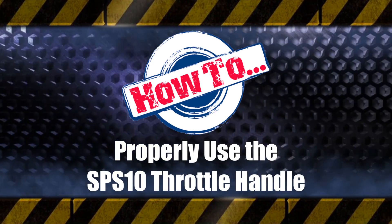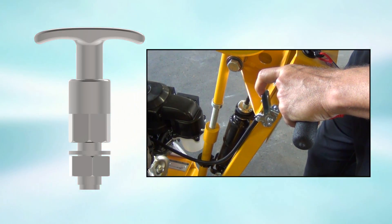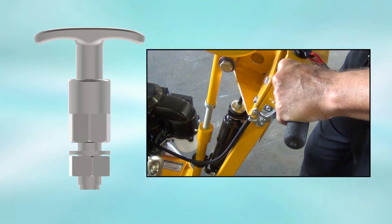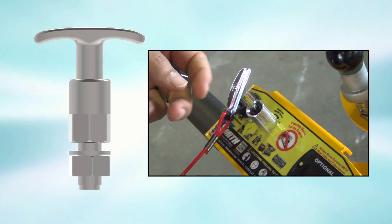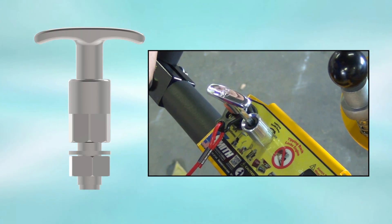Here is some background. The twist lock is an upgrade to the standard thumb push lever that would not allow the engine to operate at full power, since there was no locking mechanism to hold the spring tension throttle in place. As a result, it required constant adjustment as the cable stretched. The twist lock throttle assembly, when properly used, will extend the spring action to allow the operator to run the engine at any speed including full power.